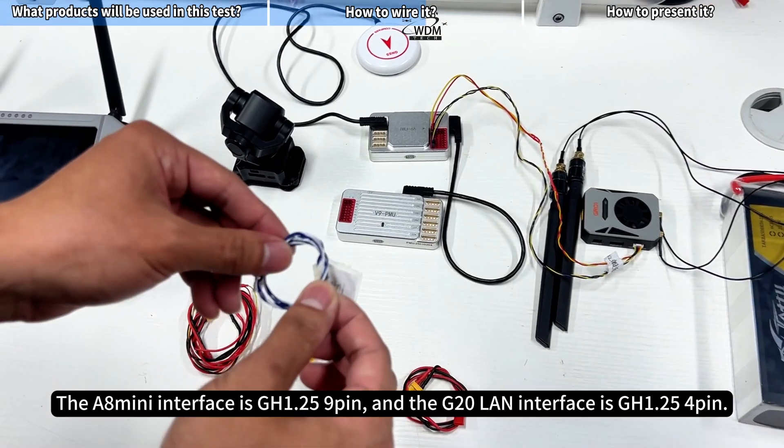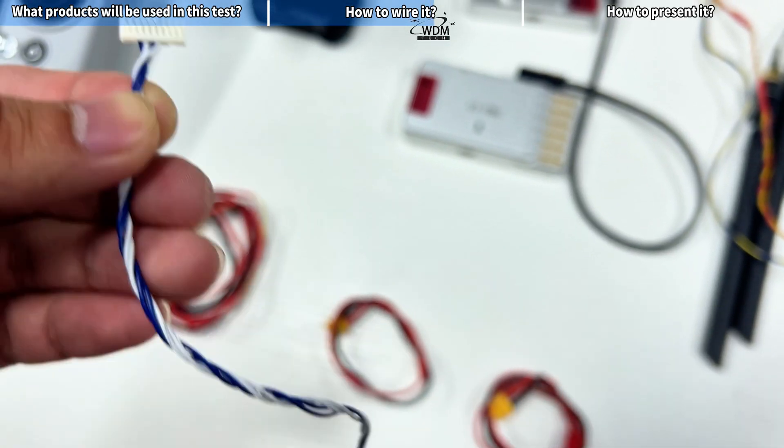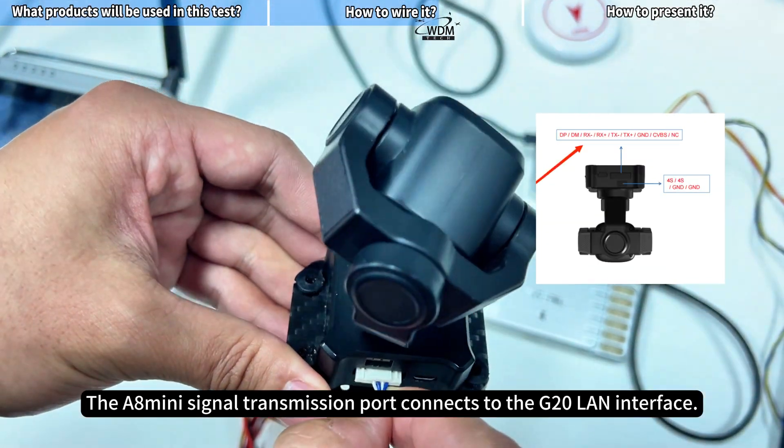The A8 Mini interface is GH1.25 9-pin, and the G20 LAN interface is GH1.25 4-pin. The A8 Mini signal transmission port connects to the G20 LAN interface.